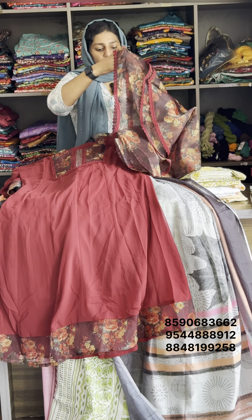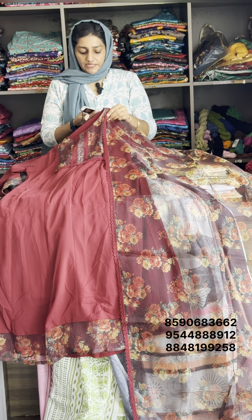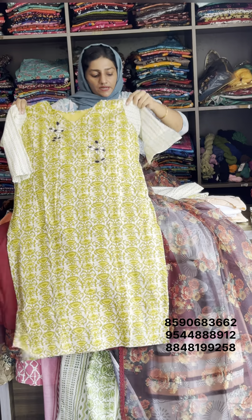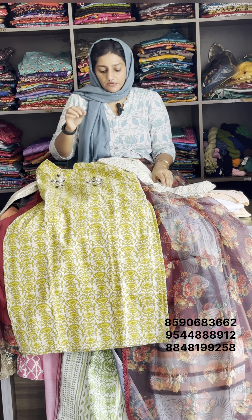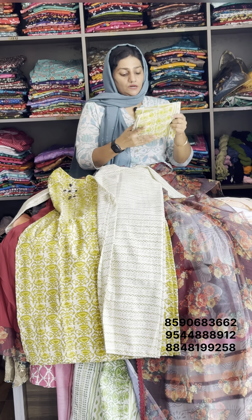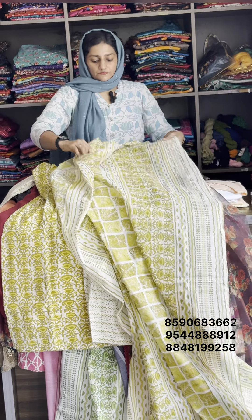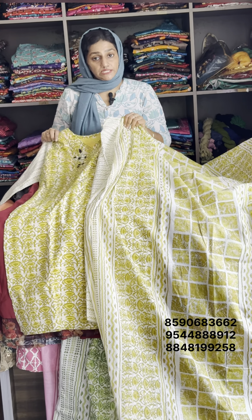This is a floral design. Original price is $50, sale rate is $750. This is pure cotton with lining. It is a handwork with gold beads. It is a pure cotton handwork. The size is $799.